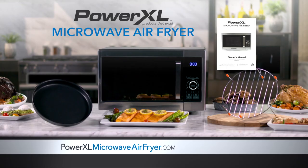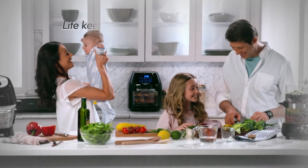For more information, helpful videos, tips, tricks and delicious recipes, please go to www.PowerXLMicrowaveAirFryer.com. PowerXL — life keeps you busy, we help you excel.